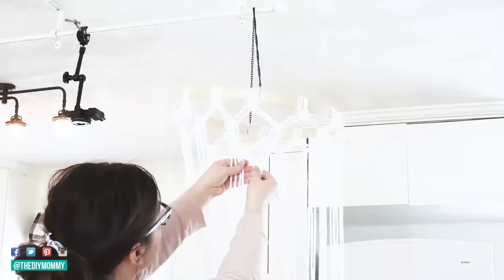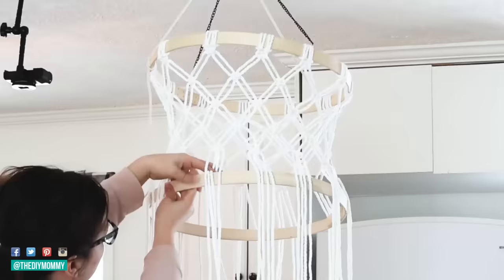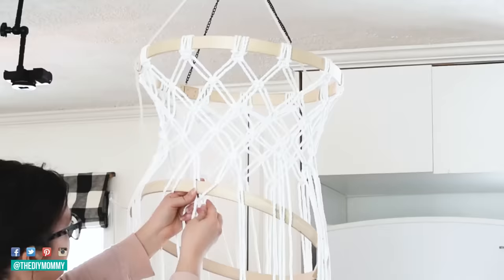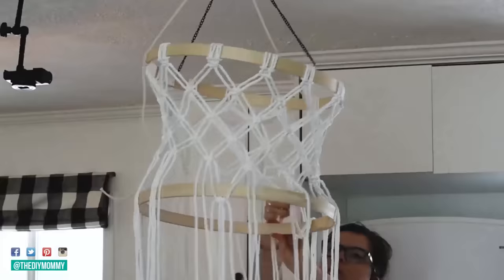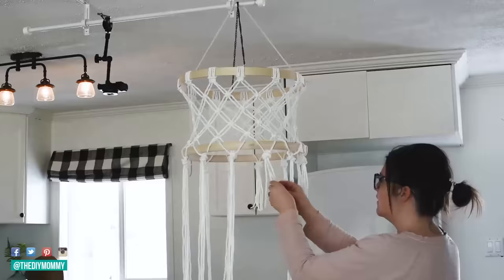This took me an afternoon to complete. I attached some chains to the top and hung it on a curtain rod on my ceiling to stabilize it so I could work standing upright. I attached the interior of the embroidery hoop to the bottom using square knots, weaving it underneath. Finally, I tied some overhead knots at the very end and cut all the fringes evenly so they were the same length.